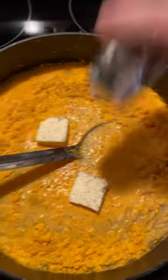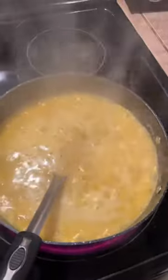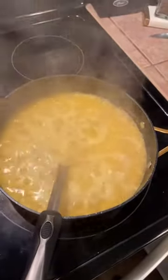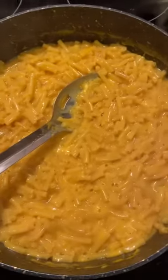I'm just gonna do black pepper. Got it all incorporated, now we're just gonna let it cook. I've got it on high until it comes to a rolling boil, then we'll turn it down and let it finish. Now that it's rolling, turn it down and finish letting it simmer — and don't put the lid on it because you need the extra water to cook out.